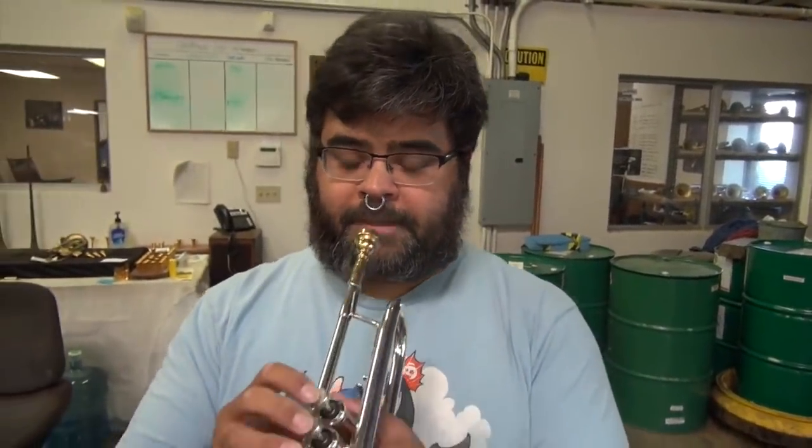Hey Tom. Hi. How you doing? Pretty good. How are you? It's good to have you here. You just came in for a mouthpiece appointment this morning. Yep. You played about two notes already and we thought we'd get the video camera out and just video how we start the first five minutes of any mouthpiece consultation session. All right, let's see what happens here.